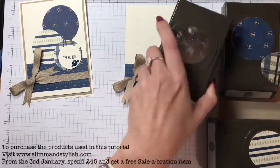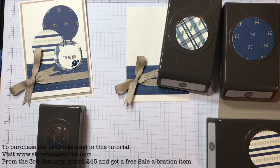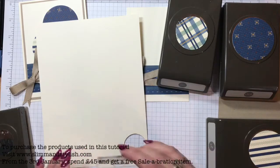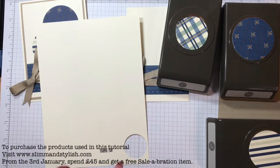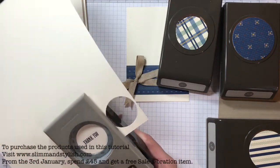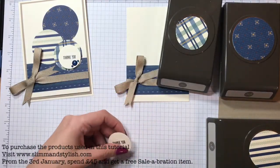So that's those done, and then you need your three and three-eighth inch punch and some scrap very vanilla. Stamp the 'thank you' from your Bird Banter set with Night of Navy ink. It's so small - it's really cute. I wanted something where I could still use the accents because they're obviously circular too, so they'd fit in with my design team post.